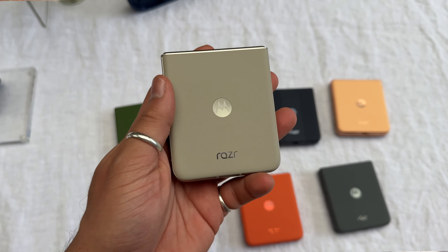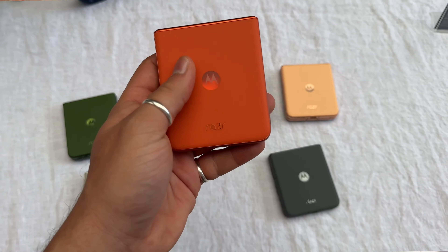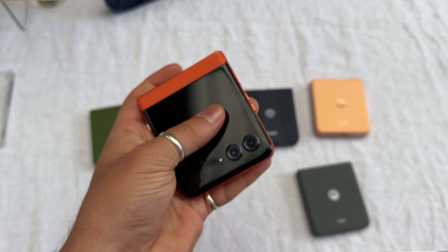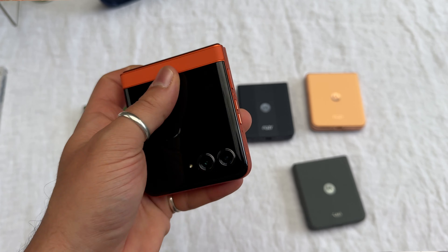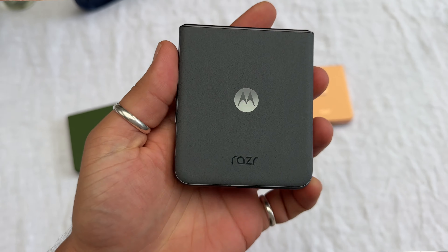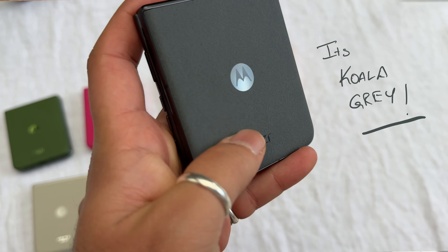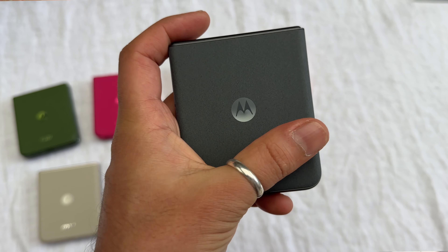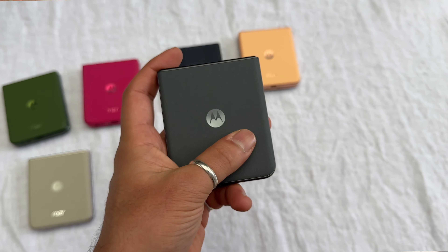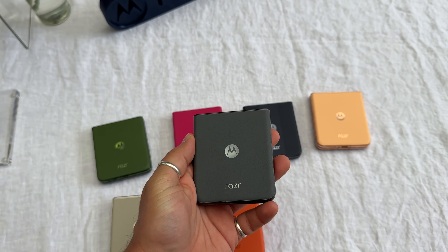Then here we've got Beach Sand, which is really nice as well. And we've got Orange Spritz — that is the biggest pop color, and the Razr 50 has it matching on the front as well. Then there's one I've already forgotten the name of, but it has a suede finish and it feels so smooth and so nice — you have to go feel it in real life. That suede finish is only on this Razr 50.